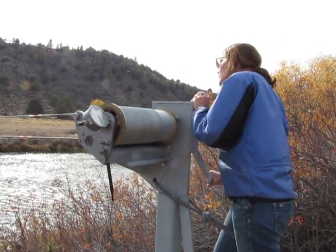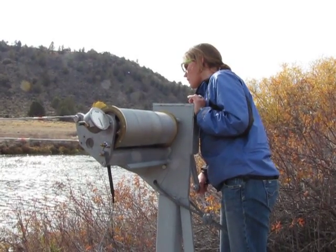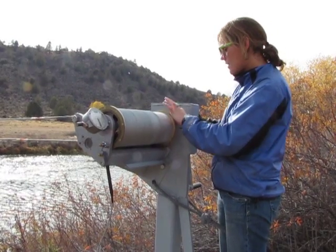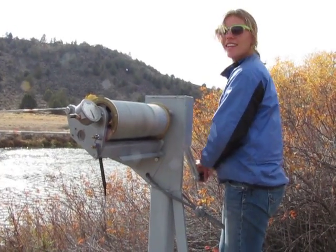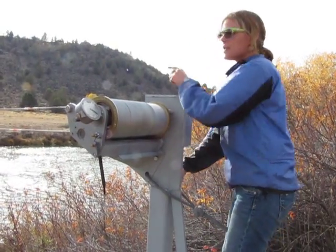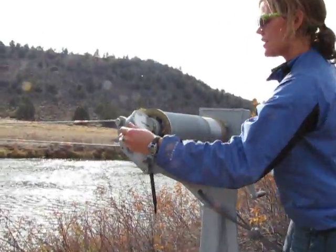One, two, three feet. Now we get to adjust the pins again in order to move this reel. Got that pin, and that one, and that one — that was quick. Now we're going to raise the meter up and zero it out, right here.